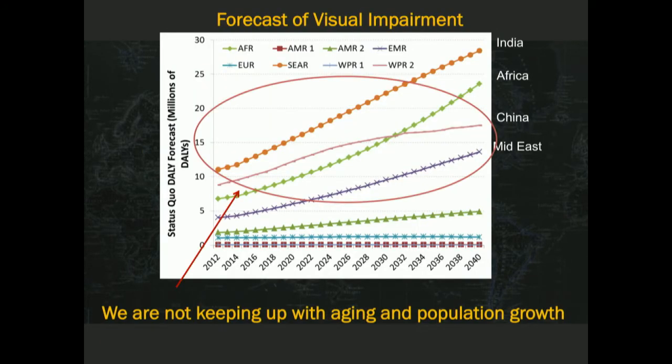Regarding the productivity issue, this was a study commissioned by a group I'm working with called Help Me See, which asked the RAND Corporation to do some projections on the expected challenge for blindness and what it will do over the next 20 years. You can see that we're just not keeping up with aging, even though there's more cataract surgery being done than ever before. If you look at IAPB results, that looks encouraging — and it is — but it's barely moving us forward in terms of actual need. Yes, we're making progress in productivity, but no, we're not keeping up with the need and with aging and population growth.